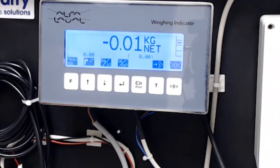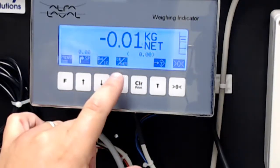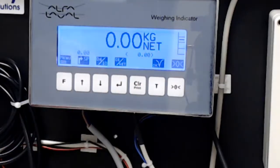The next key says gross or net. You can see on screen it currently says net. If I touch that key, now it's reading gross. In weighing terms: if you have a tank that's been zeroed and has nothing in it, and you put 50 liters of water in it, the screen reads 50 kilograms — that's your gross weight. If you then want to add another 20 kilograms, you can switch to net weight and tare it out. If I push the tare button here, it goes to zero.